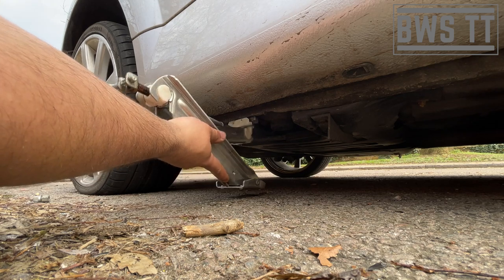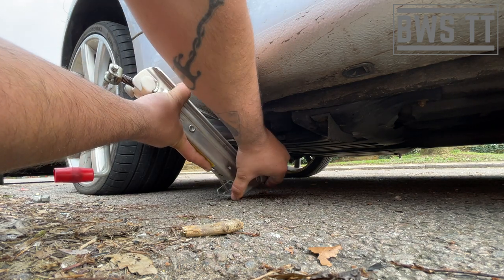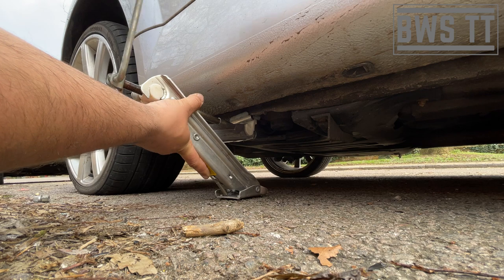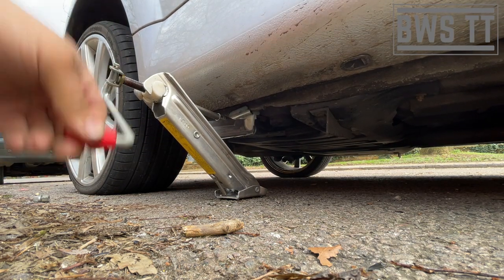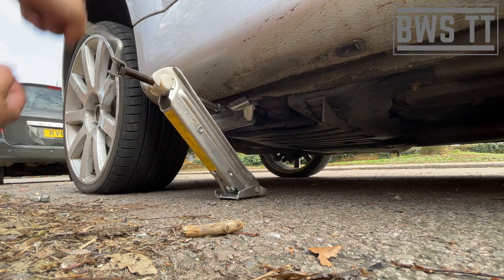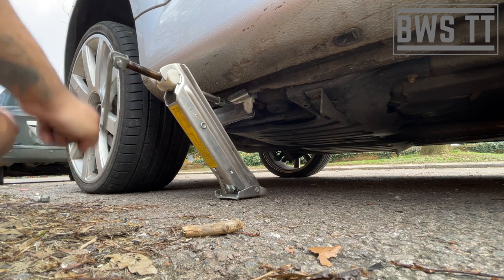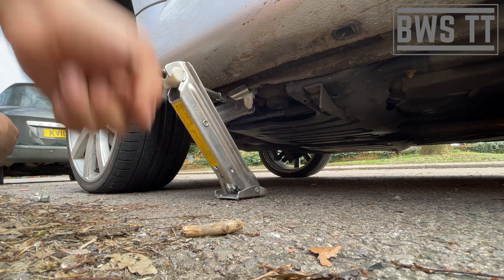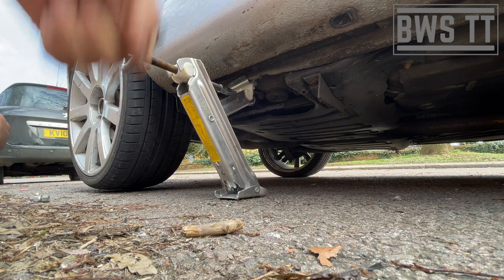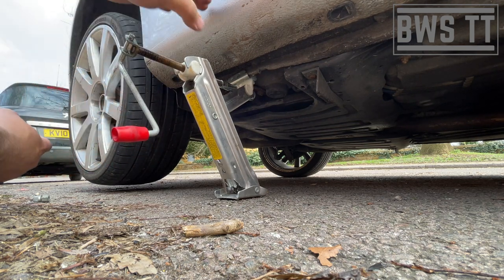That's about right, so that's going to secure itself nicely onto the sill there. I like to go from sill down to keep my hands away from the ground and my fingers away from scraping. We're just going to do this until the wheel is just off the ground - because the tyre is flat we're going to need to go a bit higher than just clearing it so the new wheel can go on easily. I really hate these, and the reason I hate them is because they can collapse very easily, so never work under the vehicle on one of these.